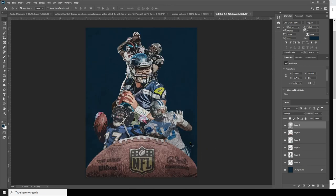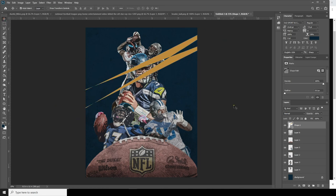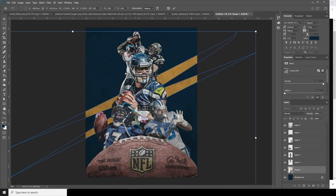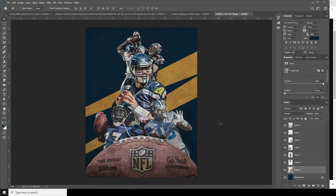Now let's add some shapes — go to the Pen tool and randomly draw some shapes around here. Let's change the color, put it all the way to the bottom, and make it a little bigger using Free Transform. Move it over here.